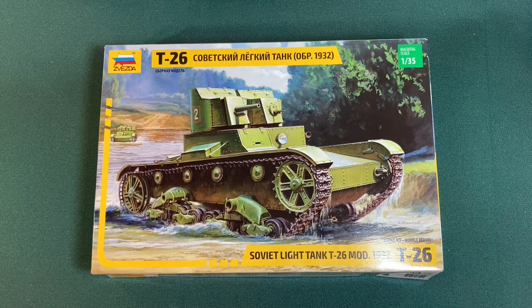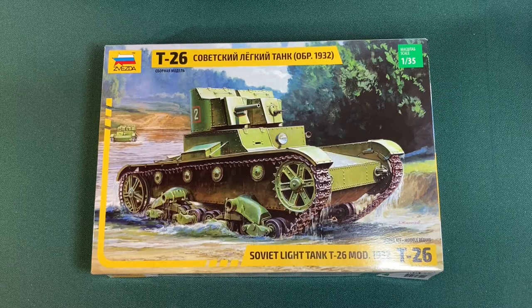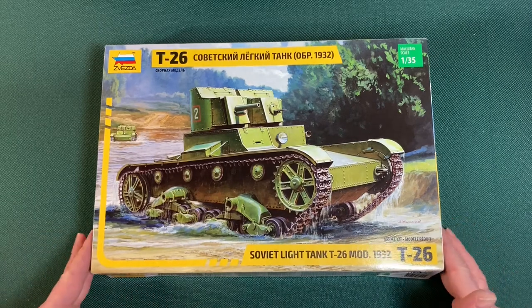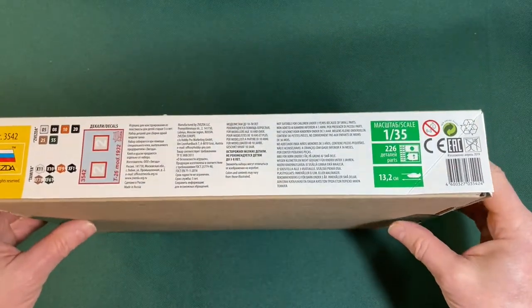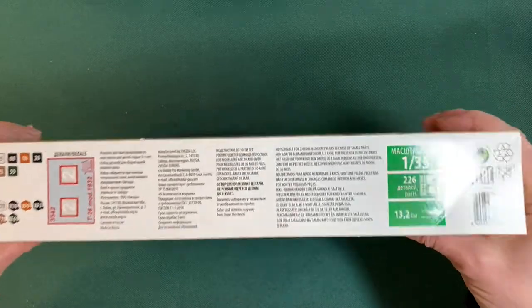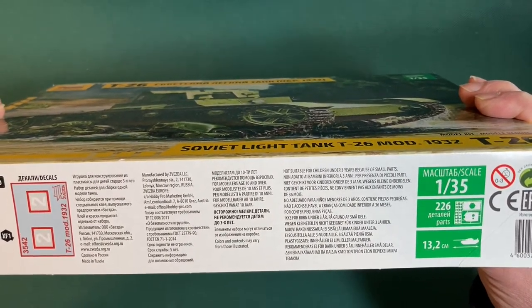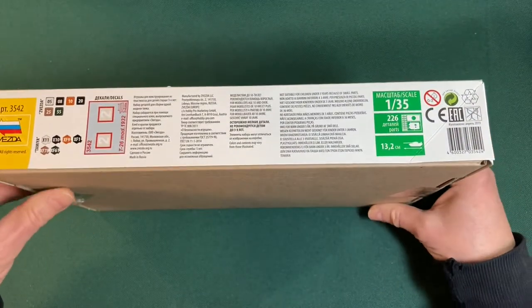Here's the front, all looking very nice. This is the twin turret model — most T-26s were built with a single turret and a single cannon; this is the early version with a twin turret. Looking at the side: all reusable packaging, and they've got the paints listed here which is nice, so you don't have to open the box to find out what paints you need. It also tells you what the decals are — quite decal-light really, just a couple of number twos. It's actually made in Lobnya, Moscow Region, Russia.